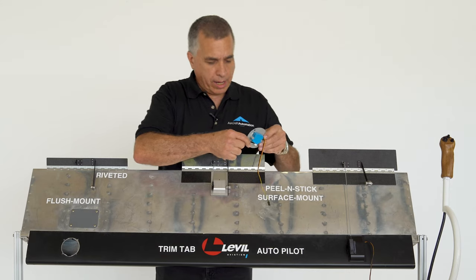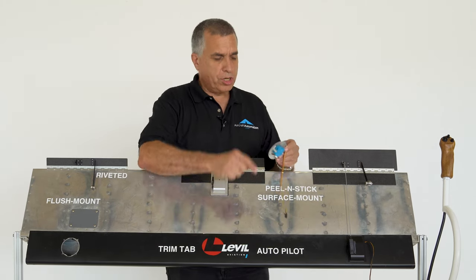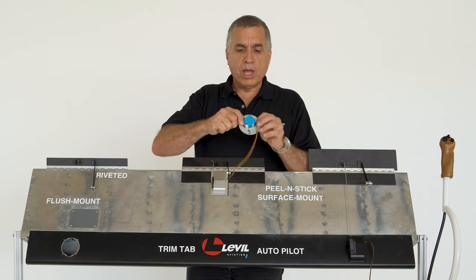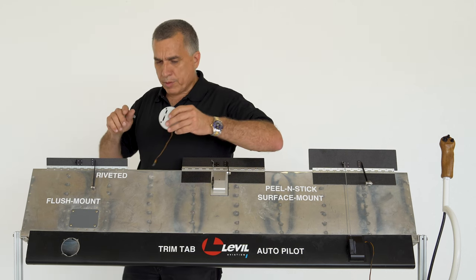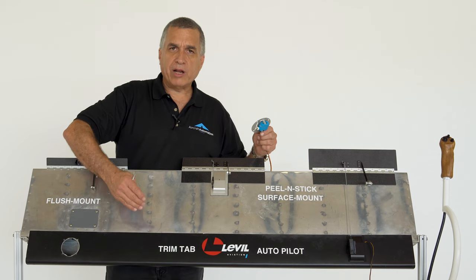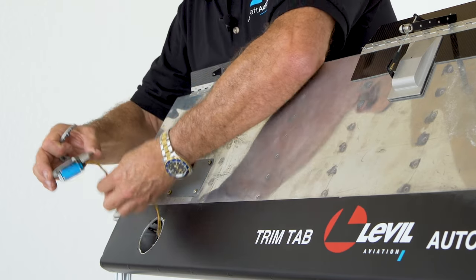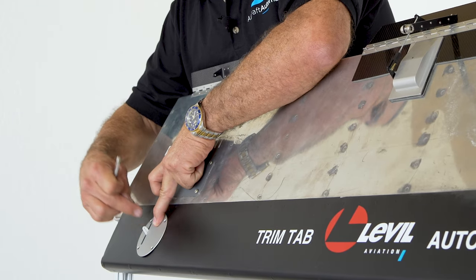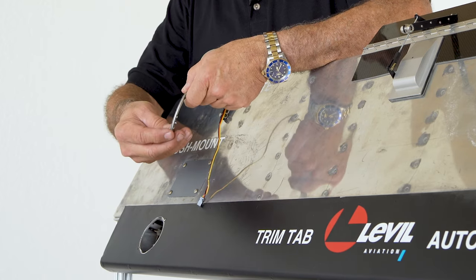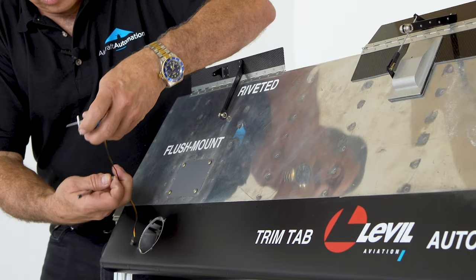The flush servo mount is used in airplanes where you have enough space inside your aileron and where you don't want servos sticking out. You can install this servo mount for something really nice and flush. It's made out of 6061 aluminum, all CNC machined and anodized. It also has a waterproof servo so you don't have any problems. It's a little bit heavier, but we're going to install it in front of the pivot so the weight helps counterbalance the aileron. To install it, open a two-and-a-quarter-inch hole, put the servo mount on the hole, drill the four screw holes, and then use rivet nuts with KM nuts. It's really easy — peel and stick from the back, then screw in your servo.